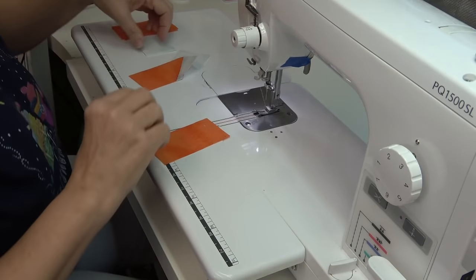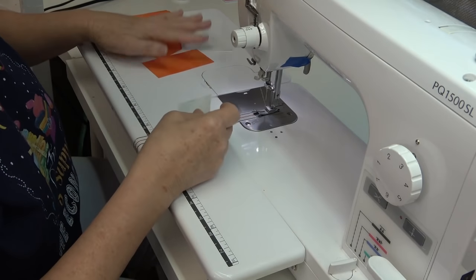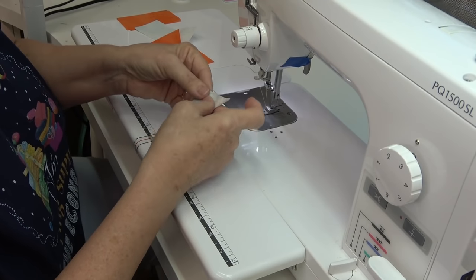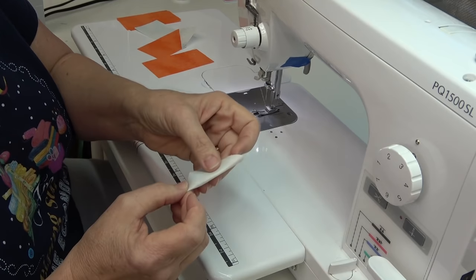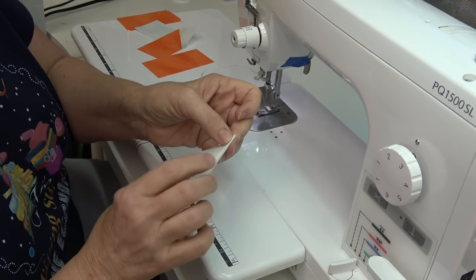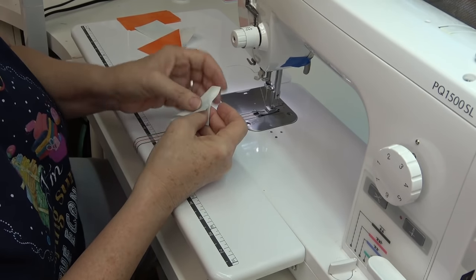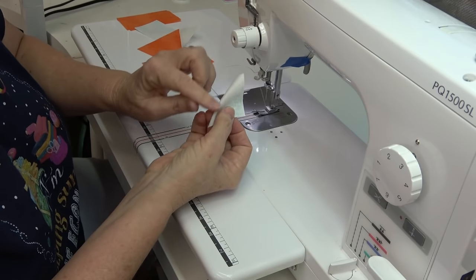Now, how to do this — there is a term in the garment sewing world called turn of cloth. When I take this little piece and fold it to make that triangle, this little tiny edge right here is the turn of cloth. It may be just two or three threads, but it is still space. So if you sew directly from point to point on this square and fold it over, your top piece isn't going to reach and be the right size because the turn of cloth took up that space.